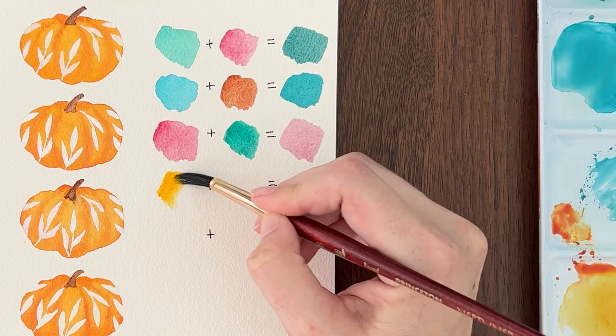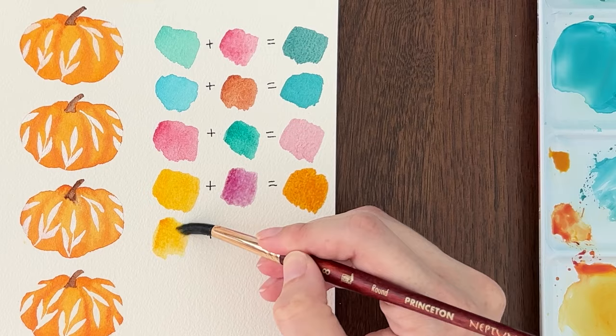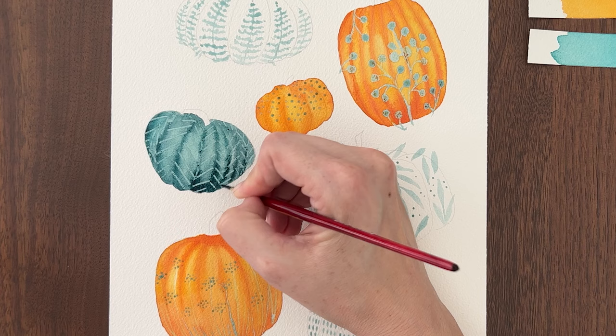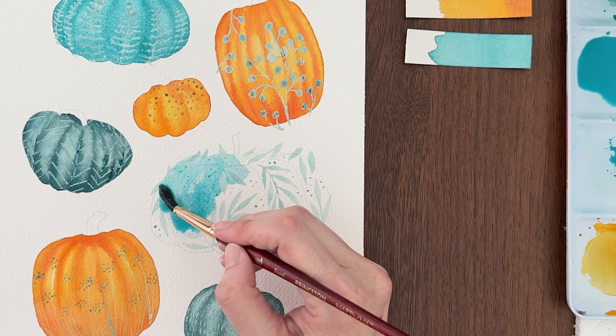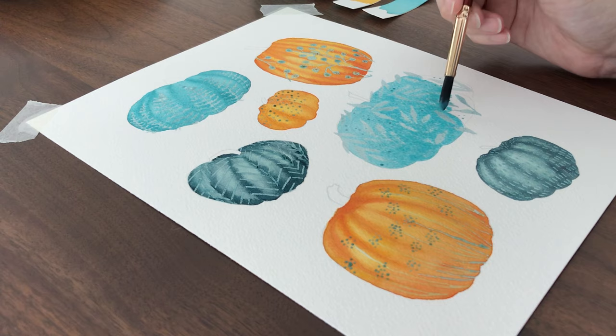If you want to tone down yellow, add a touch of purple to create a deeper golden color. I did not mute my orange because — hello, pumpkins — I created a vibrant orange by mixing new gamboge with quinacridone rose. Now you're ready to paint your pumpkins. Use a lighter mix of your base color to fill in the entire pumpkin, aiming for a middle value so the white patterns will contrast nicely.